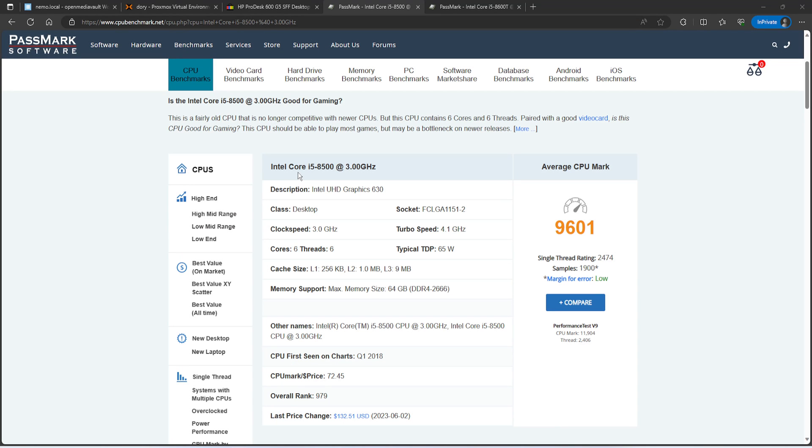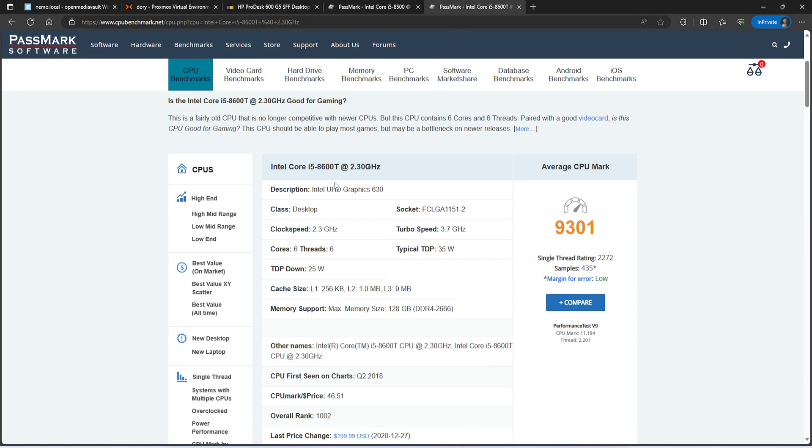Looking at the difference between the two CPUs: the i5-8500 I had ordered has a TDP of 65 watts and a PassMark score of 9600 — it's a little stronger than what I got. The one that was included, the i5-8600T, has a TDP of 35 watts or TDP-down of 25 watts, with a PassMark of around 9301. My previous system running Open Media Vault was only around 1000-something, so this is a whole lot better.